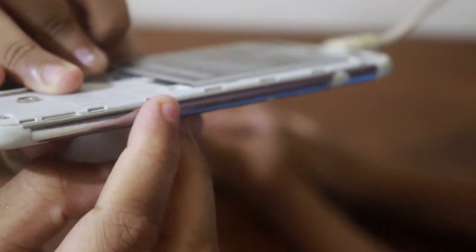This power button is not on the phone. The power button is on the phone. This is a big phone.